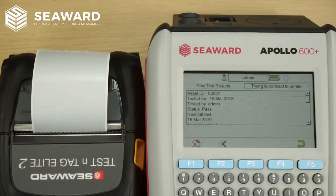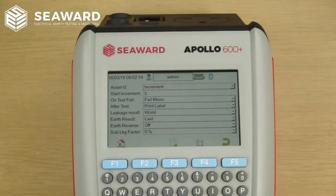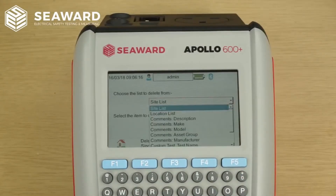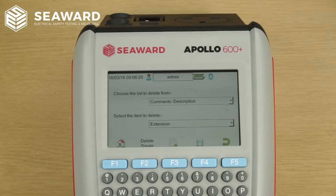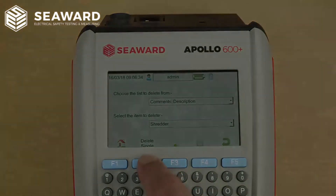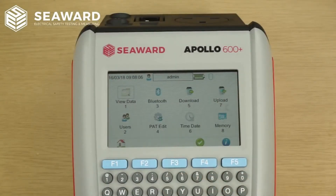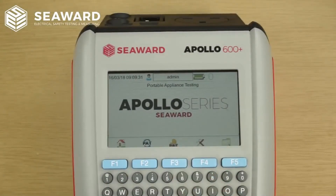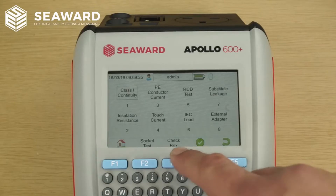You can now use the print results option to automatically print test results at the end of each test sequence. We've added an option in the PAT settings menu to select worst or last for earth leakage measurements. We've also added the ability to delete single items from any of our predictive text menus without the need for a factory reset, included a unique file name for each download, made the checkbox icon easier to find in manual mode, and added a new socket outlet test.